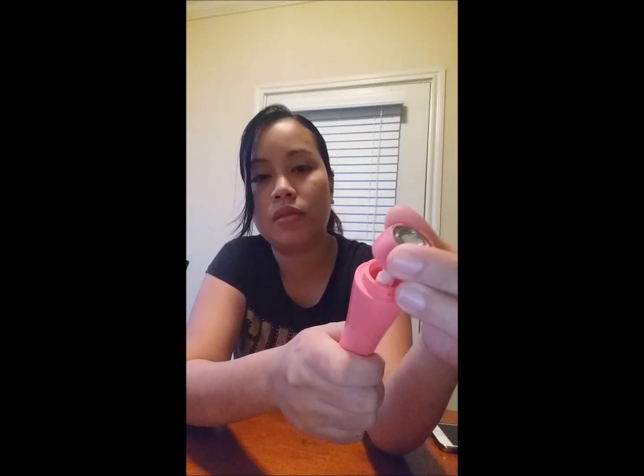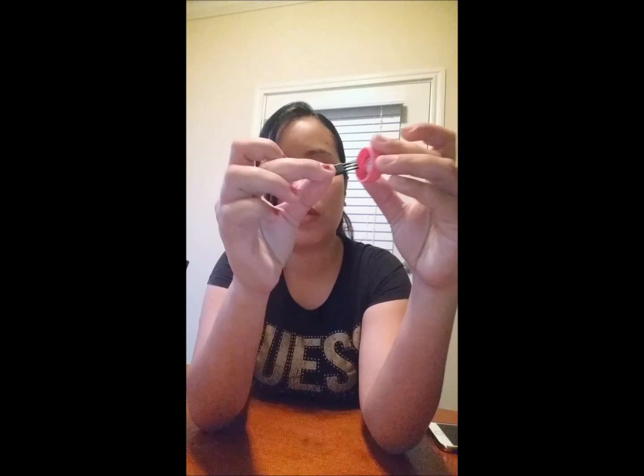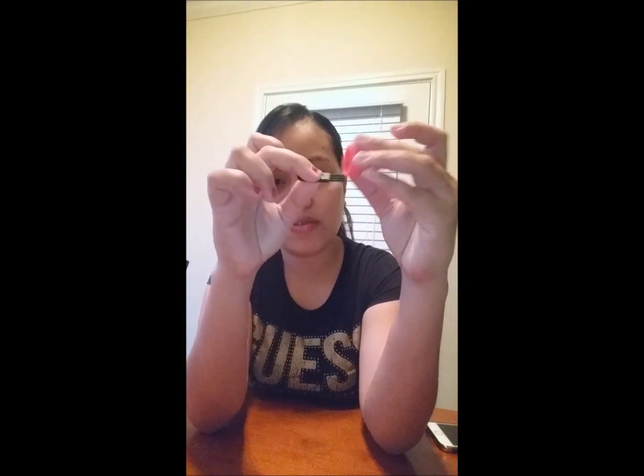In order to open it, you have to twist this up, and then you clean it with the cleaning brush that I showed you earlier, to remove all the hair.